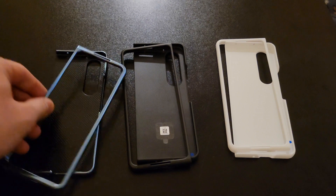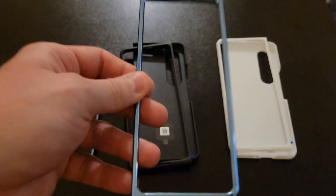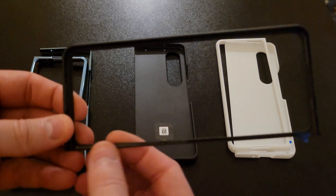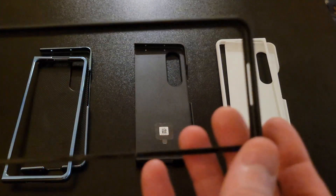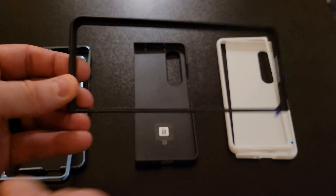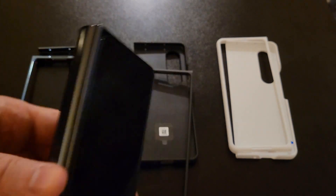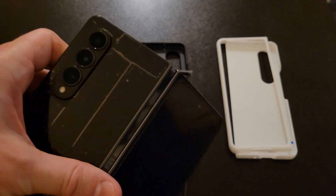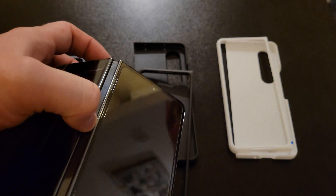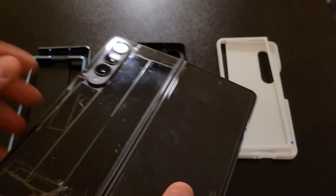It doesn't take much effort, and if you have a tempered glass protector it'll also pull that off during day-to-day use. So that adhesive strip most people don't like, but it actually helps the screen protector to stay on the device. Now with the Samsung screen protector, you'll see it looks very similar — it has this tape pull that you peel off to help secure it to the phone, right here at the hinge, because anything that grips further in would get in the way of the folding functionality.